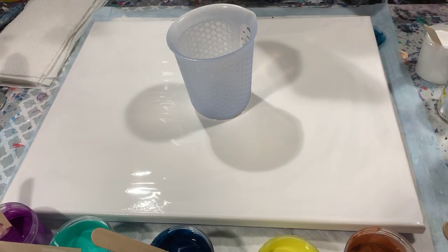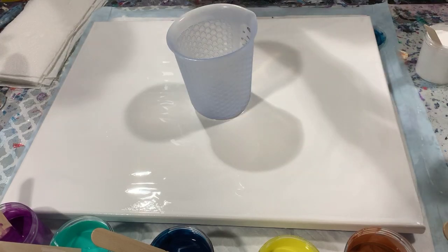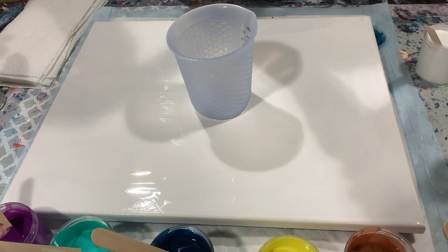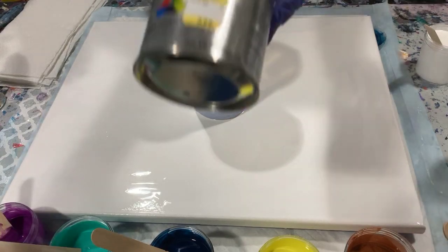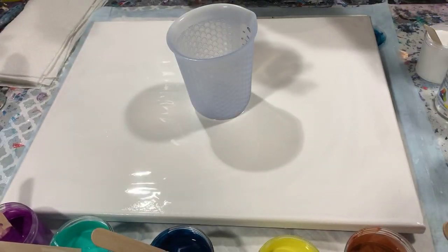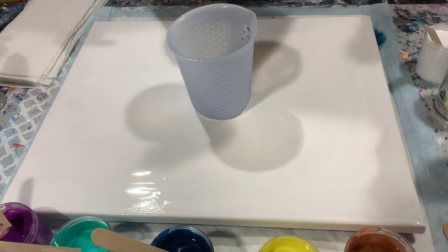I am using enamel today. I added two tablespoons of the enamel paint to two parts Floetrol, one part paint, and then two tablespoons of the Easy Care Acrylic Enamel. So we'll see if that does anything today. Let's get started with layering the paints.